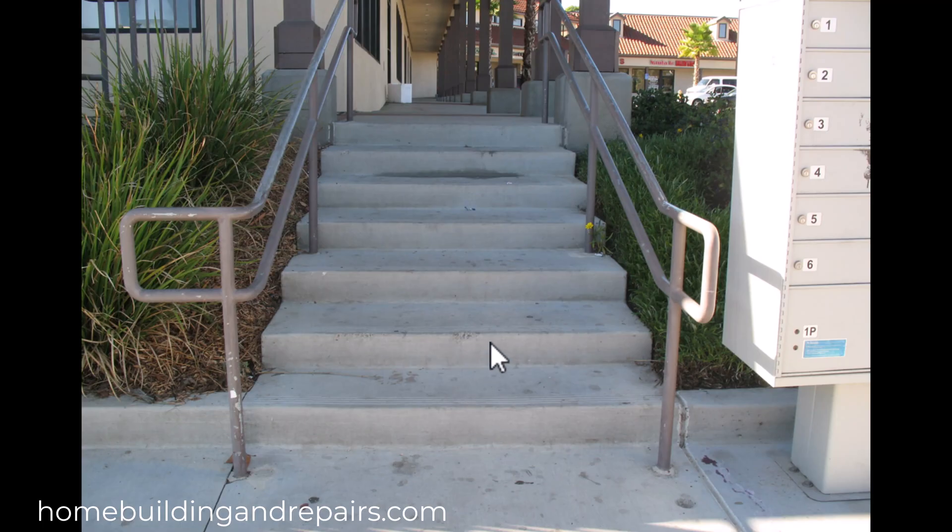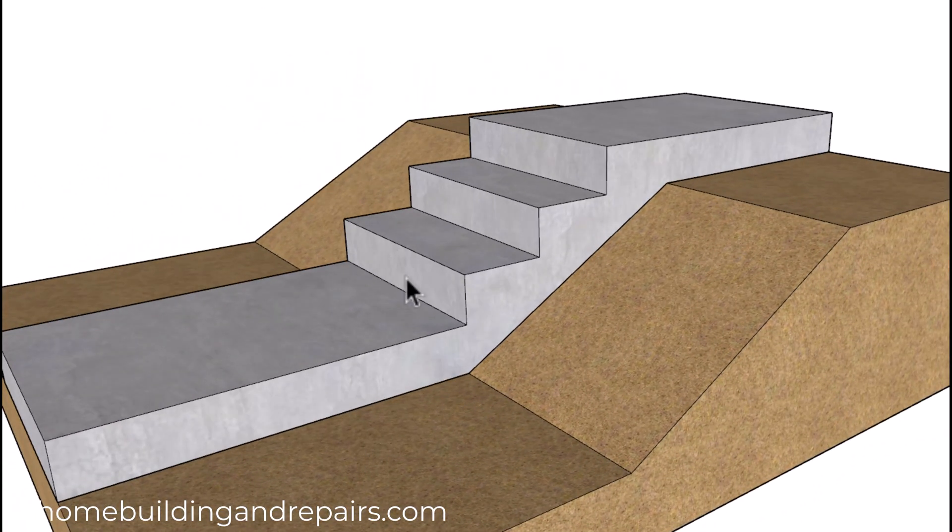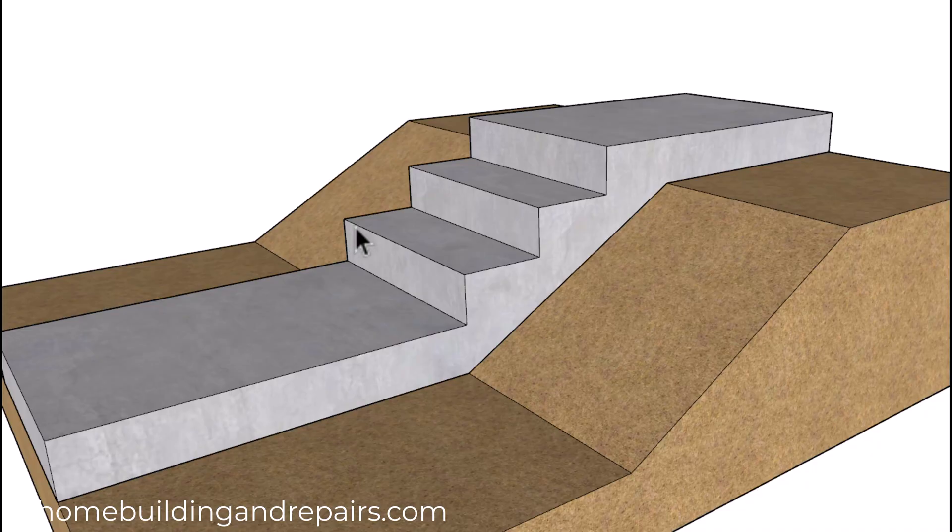If the steps are perfectly level then you're not going to have any water pooling up on them. However, that doesn't mean over time that the stairway can't move a little bit and allow the steps to slope backwards or slope into a variety of different directions. So if each step is perfectly level in both directions and perfectly flat — which is going to be extremely difficult to do with concrete — then you shouldn't have any water pooling up on the steps as long as it can drain off the sides or the front.